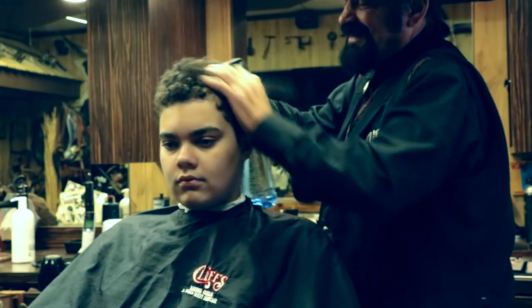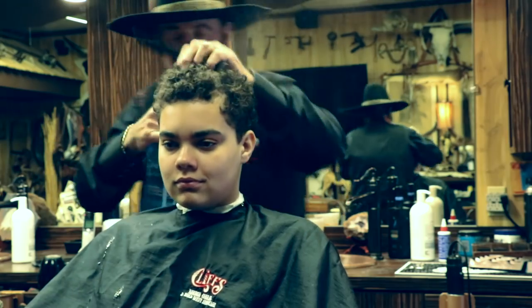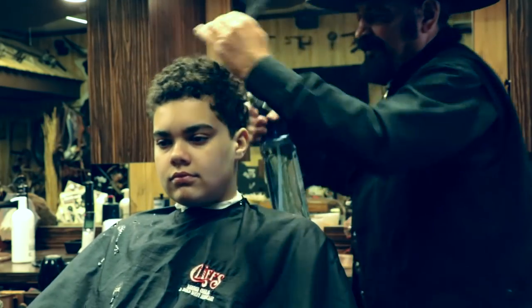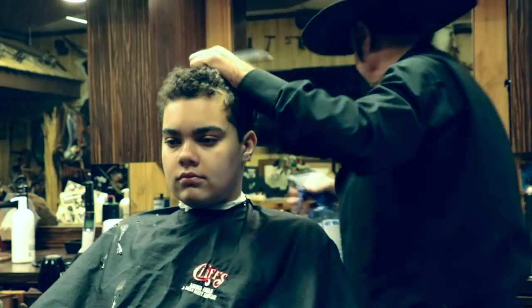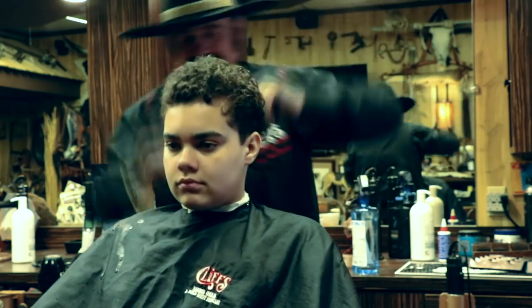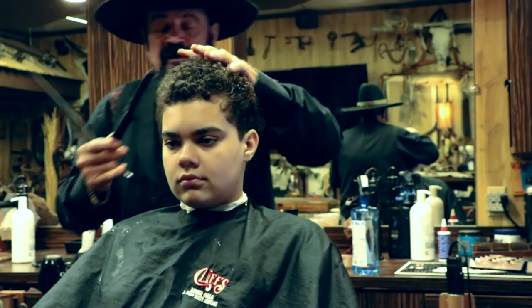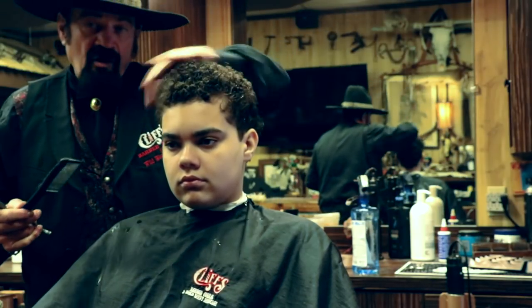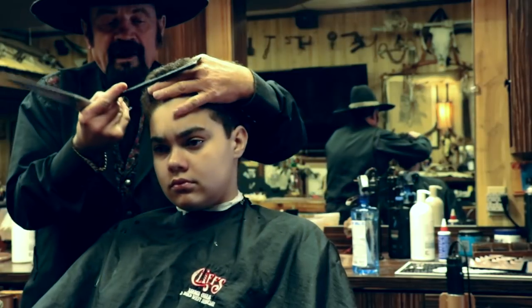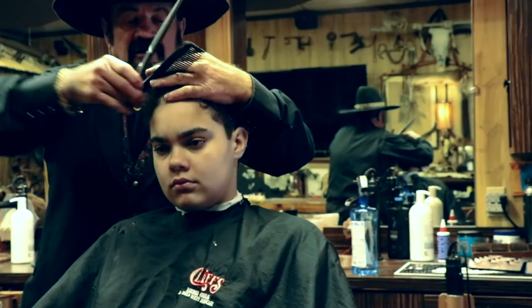Devin's hair — he's got a lot of curls. Now, if I want to keep this hair all curly, what I would do is just basically give it a haircut everywhere.